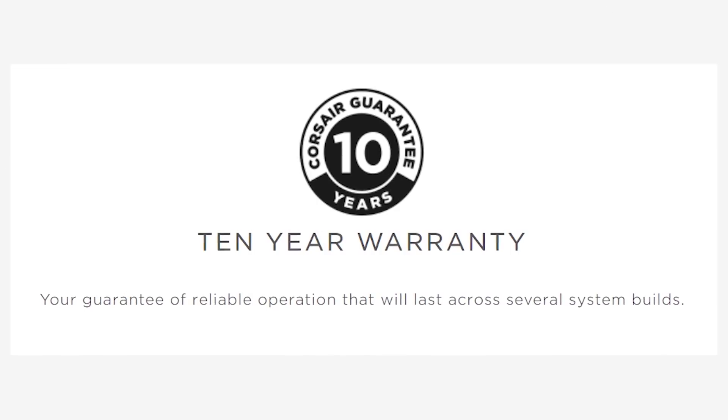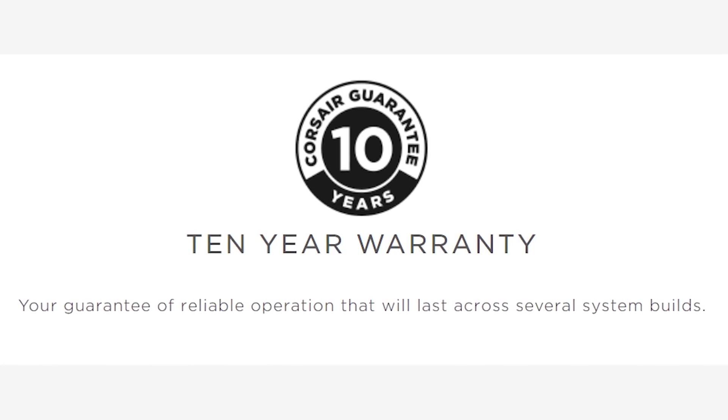And no matter which power supply you choose, you'll be backed with between a 3 to 10-year warranty for peace of mind. So to find out more, head to corsair.com and check out Corsair's full lineup of power supplies.